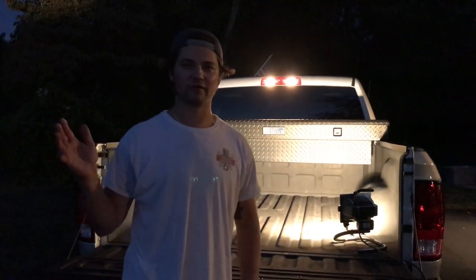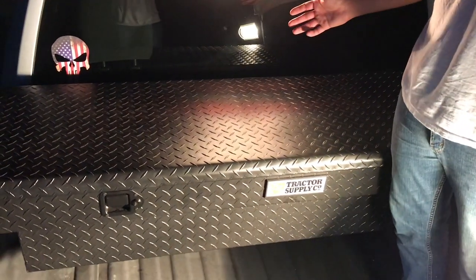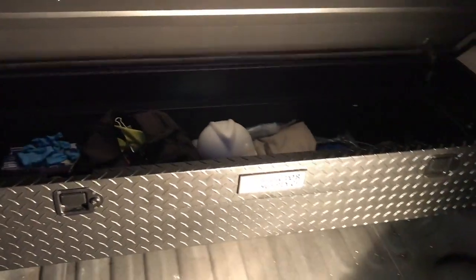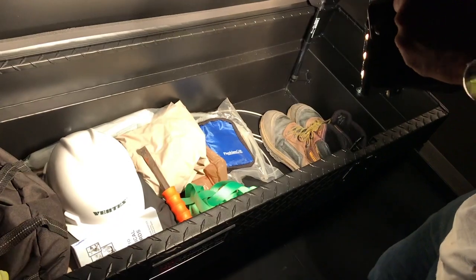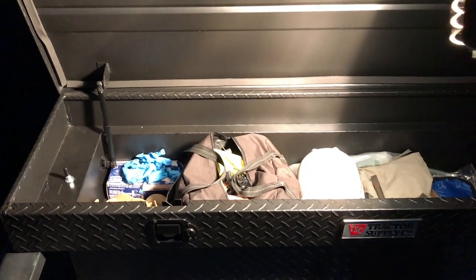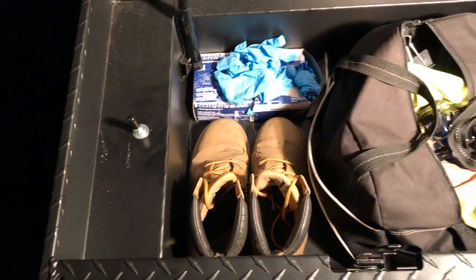We ran out of daylight fast, but I got both holes drilled and the truck done — it looks awesome. Inside right now I've got some work boots, work equipment, a hard hat, and some basic tools — nothing too crazy. I'll load it up more with heavier stuff and see what it can withstand. On the left you can see where I drilled the hole nice and close to the bed rail and put the black vinyl cap on for a nice finishing touch.